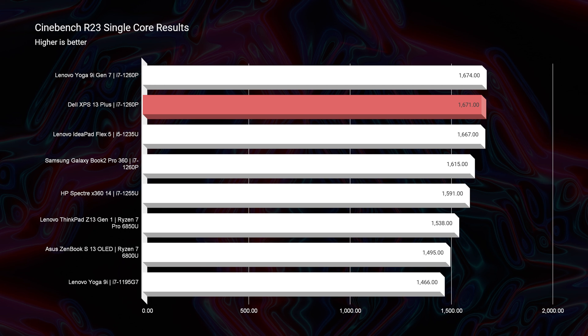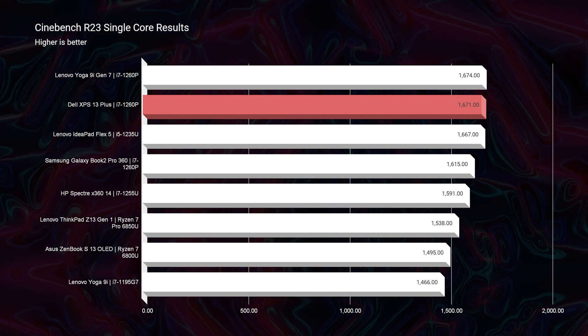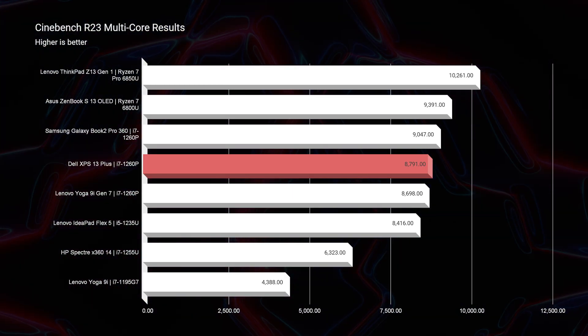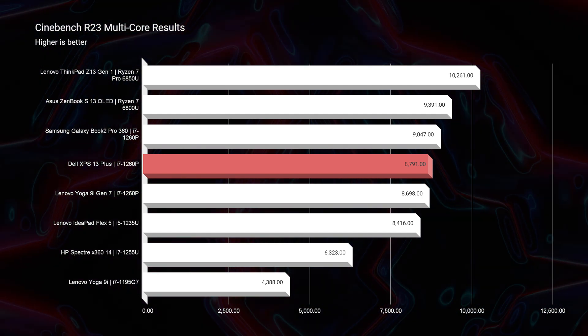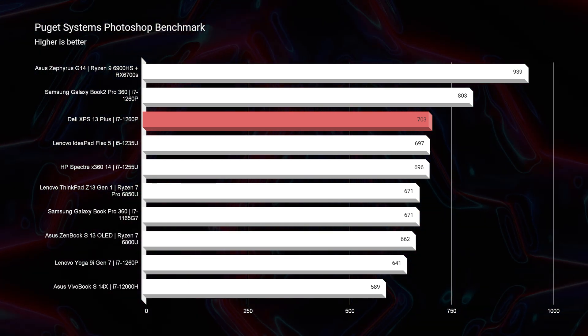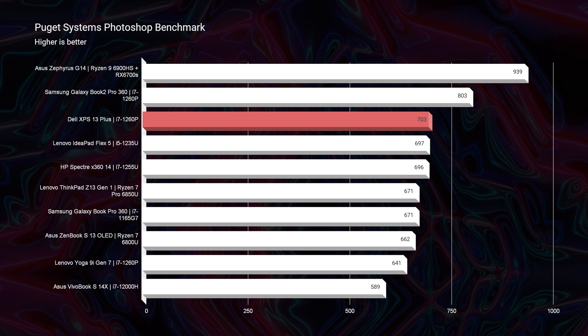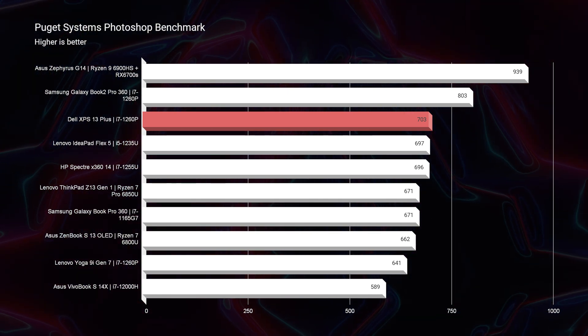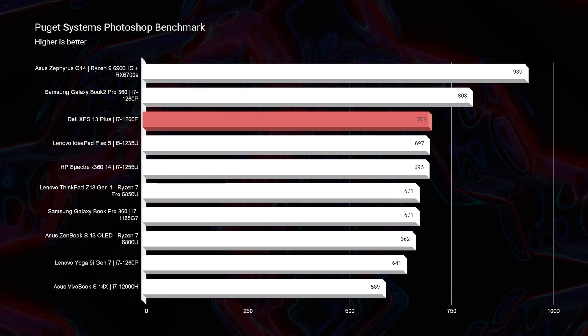Moving to Cinebench R23, both single-core and multi-core scores share a very similar pattern to the Geekbench scores. Jumping into the Photoshop benchmark, it scores a 703 — a fantastic score, near the top of the chart. Sitting just above it is the Samsung Galaxy Book 2 Pro 360, another i7-1260p laptop and great contender. I really enjoy both laptops, but from a user standpoint I prefer the Dell XPS 13 Plus, even though the Galaxy Book 2 scores about 100 points higher in Photoshop.